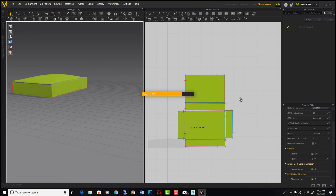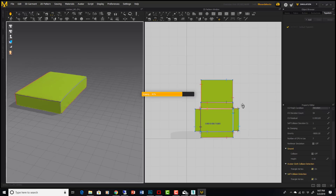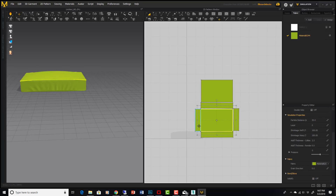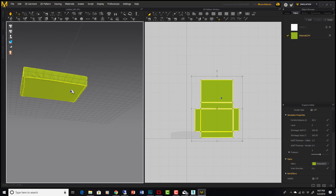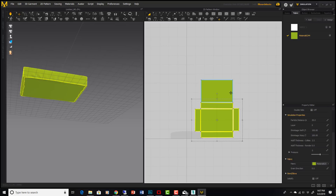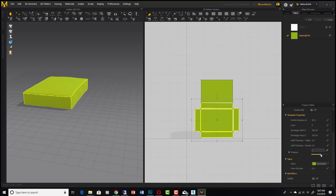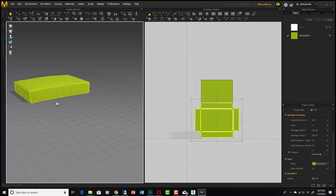There's our basic shape of a cushion with a little bit of wrinkling. Now I'll select all panels except the bottom and put a little pressure on them — like 2 — so they start blowing out a bit. If you put it really high the cushion gets too puffy; I think 2 is right.